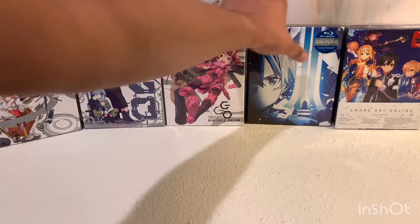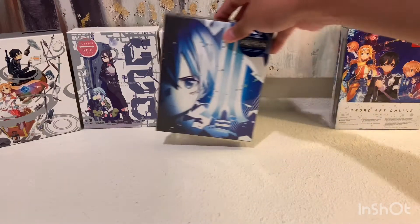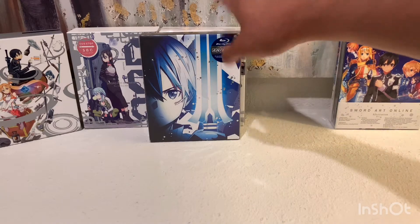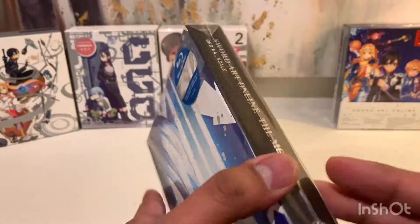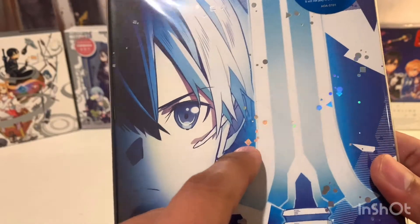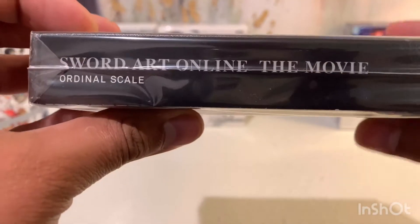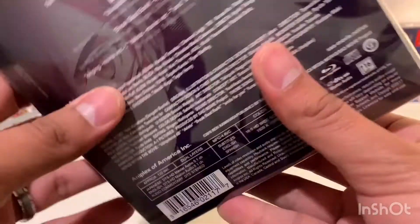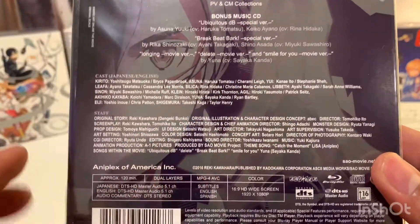Let's move on to the movie — I think this is Ordinal Scale. I don't know if I have this in the right order — I think you need to watch this after Season 2 and then Gun Gale Online and then Alicization, but I think this is the way they were released. I really like the art they used on the front — Kirito looks pretty cool along with his sword, and all of these little particles here have a shimmer effect. That's a really nice front cover. The spine just says Ordinal Scale, and then on the back it's just the same art in a different tint with some text.